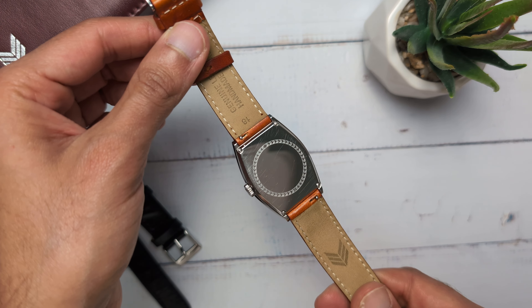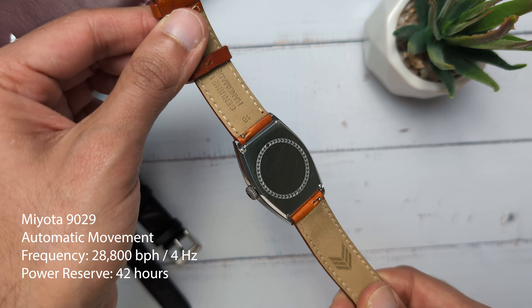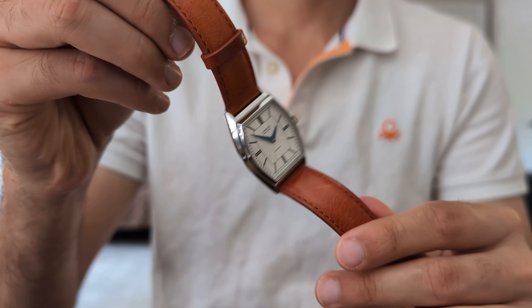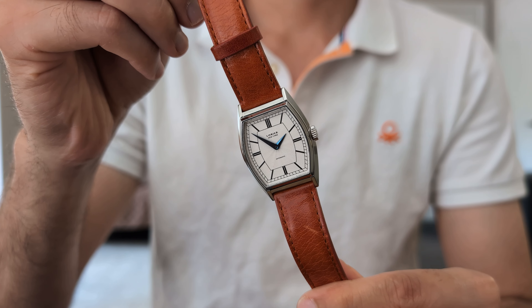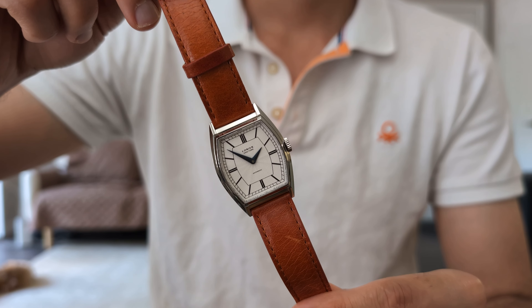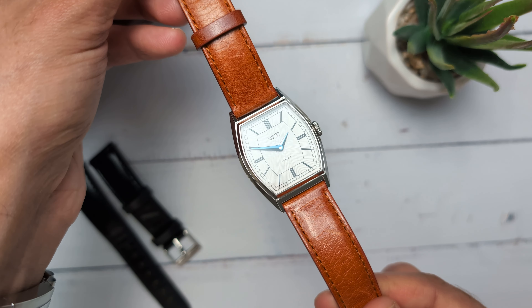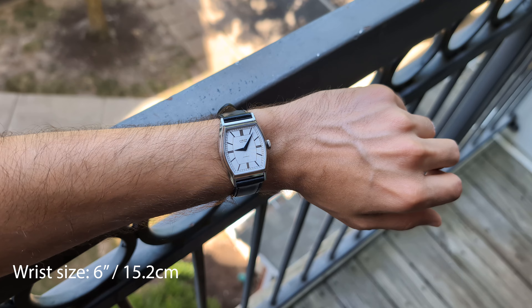The Zephyr features an automatic Miyota 9029 movement that beats at 28,800 BPH, or 4Hz, and has a power reserve of 42 hours. This is generally a good, reliable movement that can be serviced easily, and it's an excellent choice in a watch that costs less than $500. The Zephyr comes in three dial colors — red, black, and white — and each variant comes with two straps. These straps are just top notch. They combine the right balance of suppleness and rigidity, don't take too long to break in, and are super comfortable. These were some of the best OEM straps from a sub-$1000 watch that I've experienced.